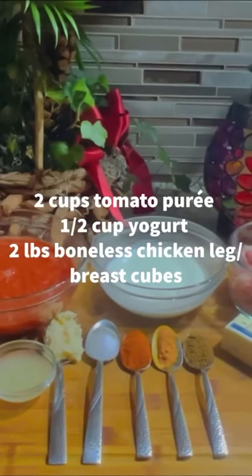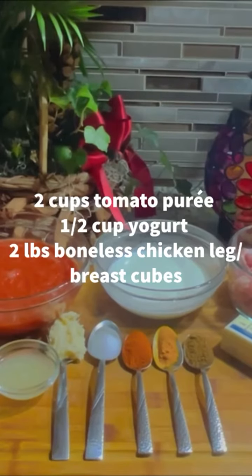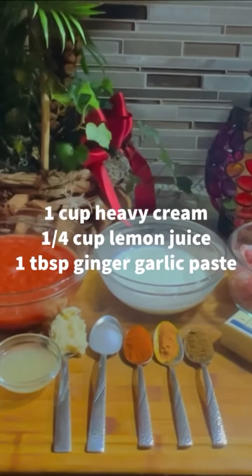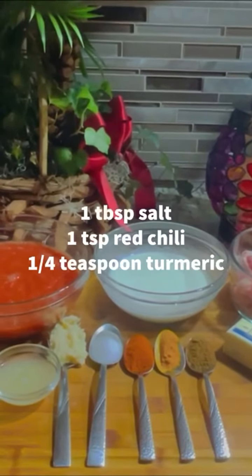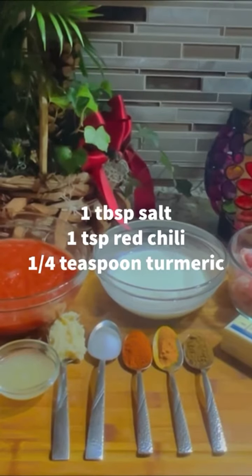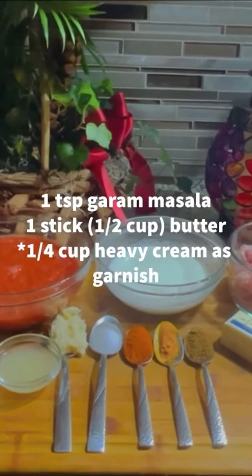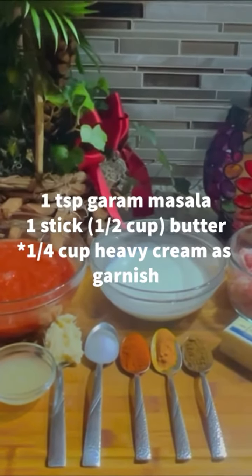The ingredients I use for today are tomato puree, yogurt, boneless chicken leg and breast cubes, heavy cream, lemon juice, ginger garlic paste, salt, red chili, turmeric, garam masala, butter, and a quarter cup of heavy cream as garnish.